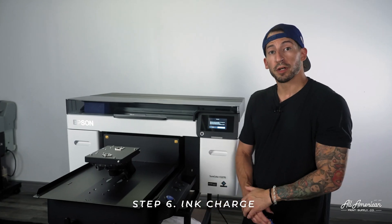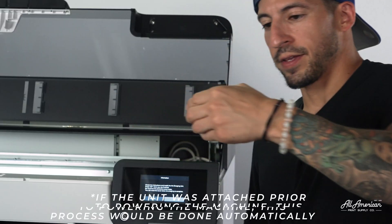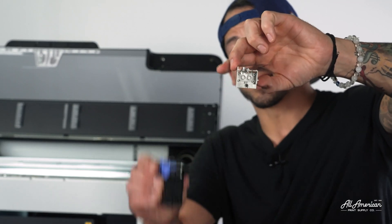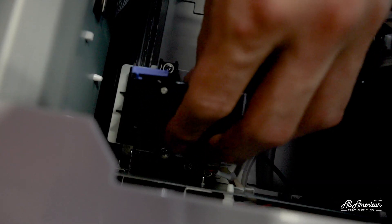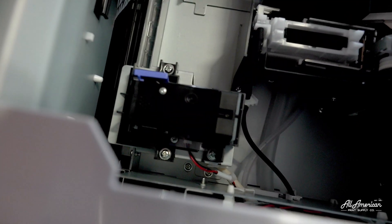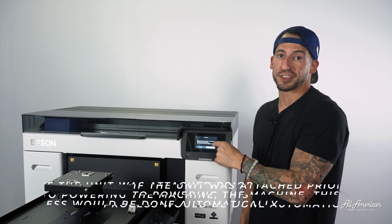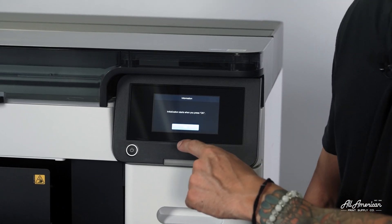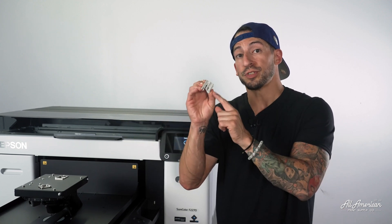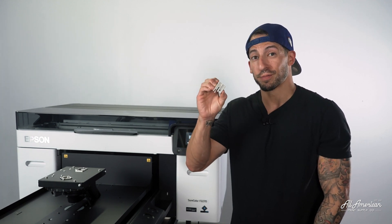Now it's asking us to check the instructions and install the ink charging unit. Once we do that, we're going to press OK. Let's grab that unit. Now it's time to open up our cover and install our ink charging unit. By taking a look at the mounting points for the ink charging unit, I'll know exactly how to place this piece in its place. Let's go ahead and swap it out. Now that we've installed our unit, let's go ahead and close the cover. We're going to confirm on-screen that this has been performed successfully. Because it's going to be a one-time ink charge, it's very important that we do not lose this piece. The machine will let us know when it's time to replace the ink charging unit with the cover that came with the printer. Hold on to this.